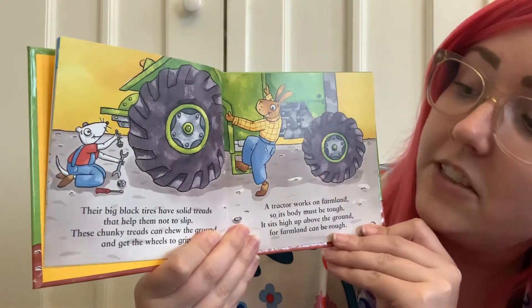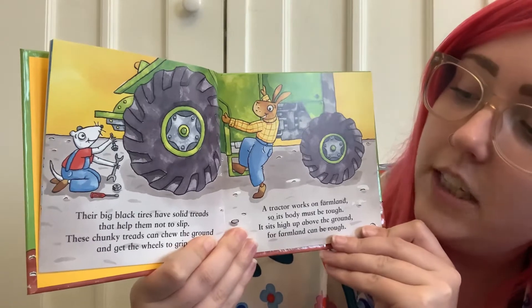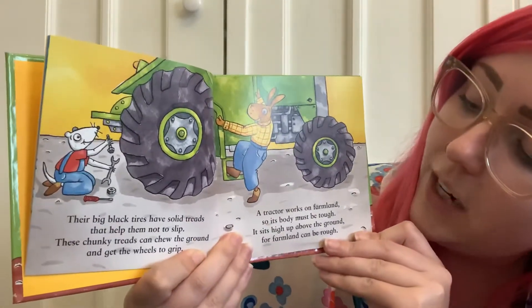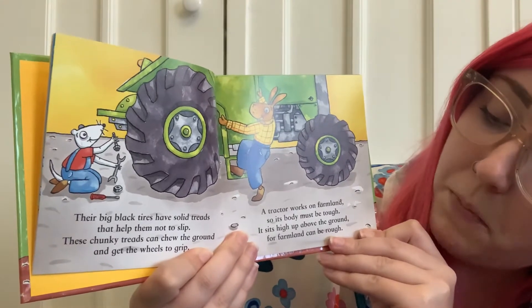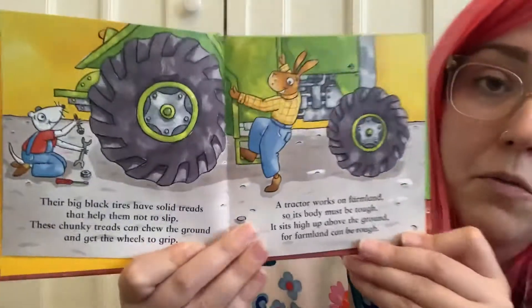Their big black tires have solid treads that help them not to slip. These chunky treads can chew the ground and get the wheels to grip. A tractor works on farmland so its body must be tough. It sits high up above the ground, for farmland can be rough.